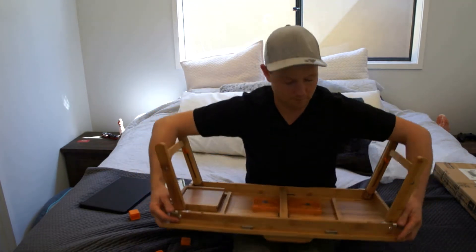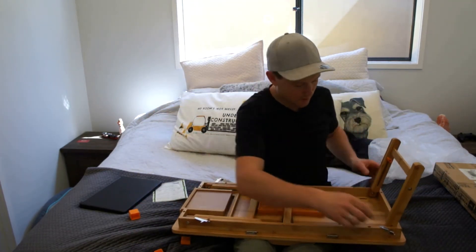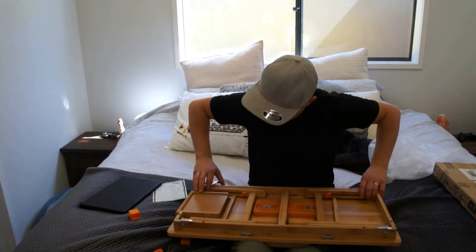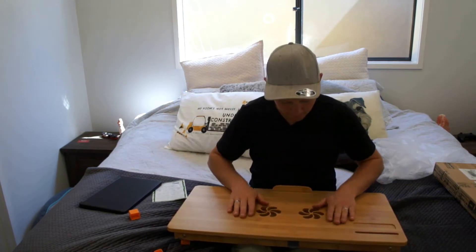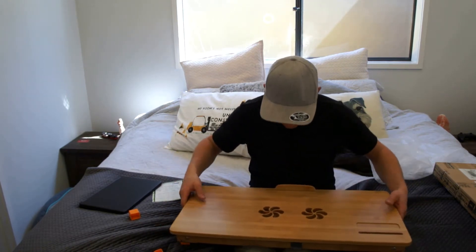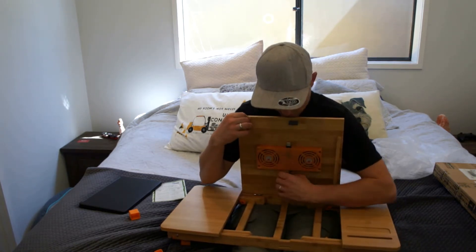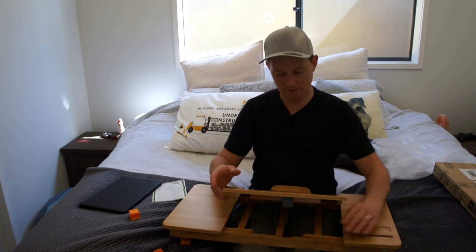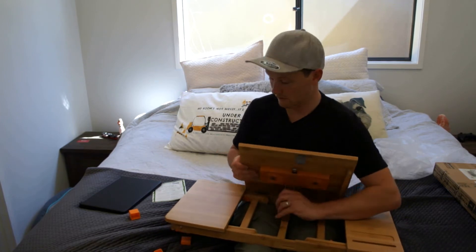It comes folded up. On the back here you've got little notches. The tray can fold away like so. If you wanted to use it just as a table on your lap, the fans still have room underneath to suck in all the air. Then you can lift it up and hold it at an angle if you like having lots of angle like that.